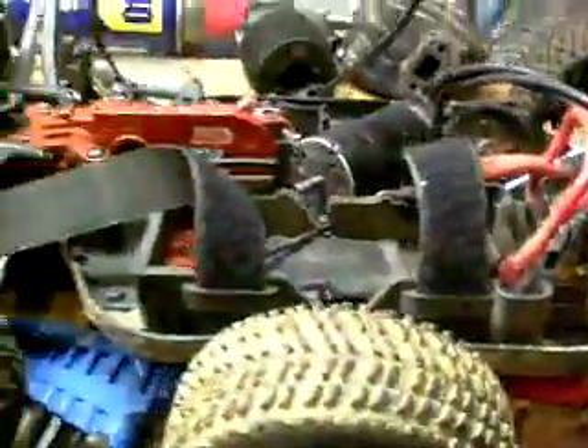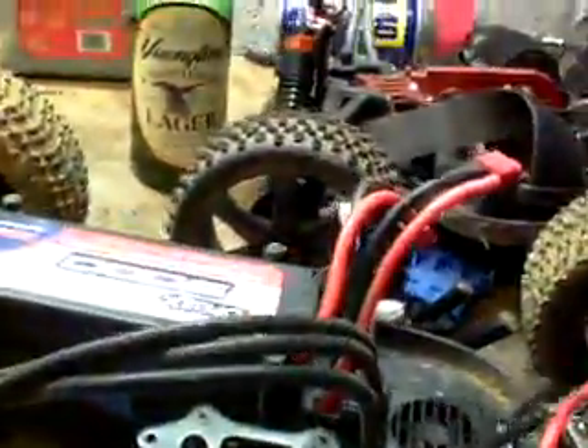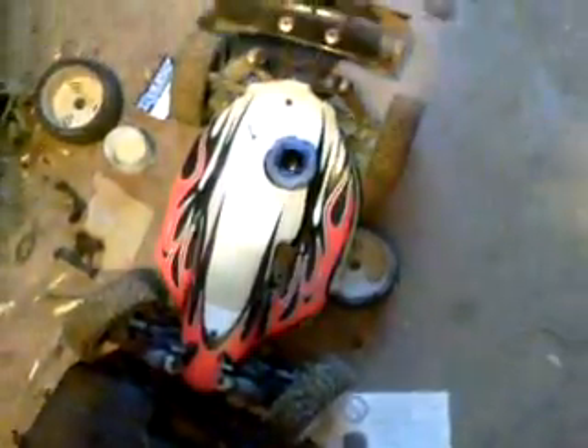Meanwhile that thing just sits — I don't care, I got other toys I can play with. My garage is junky as hell, y'all. You already seen that ride, ain't even gotta talk about that. I just put my 5T back together so I'm gonna run that this weekend.